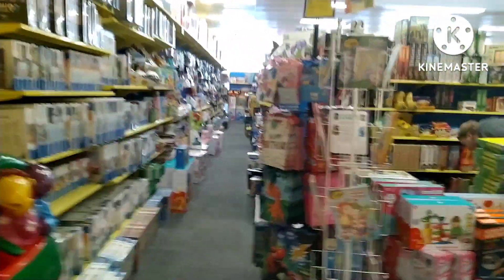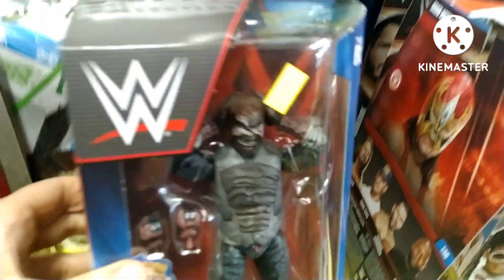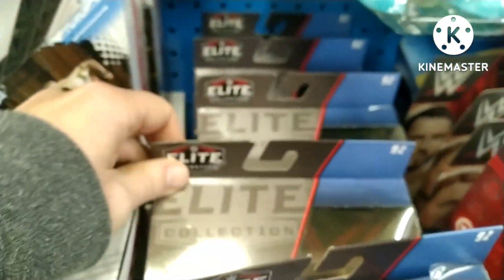Happy to say straight up, yes — the Burnt Fiend figure. Pretty cool figure this one, look at the detail. I must say I don't really know how you'd wrestle with it in the ring, but I guess it's more of a fun figure to have in the collection.